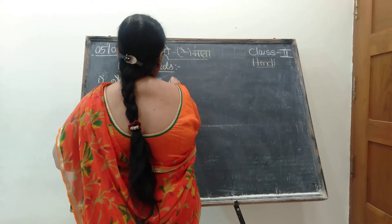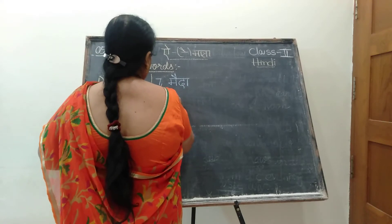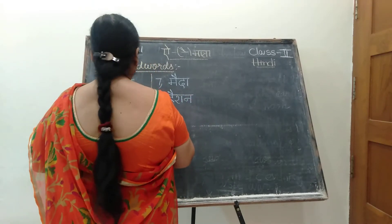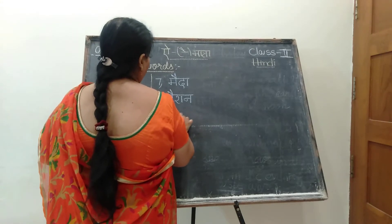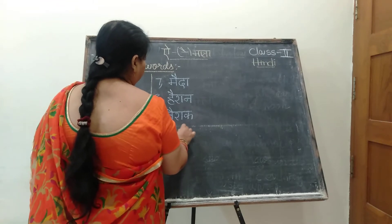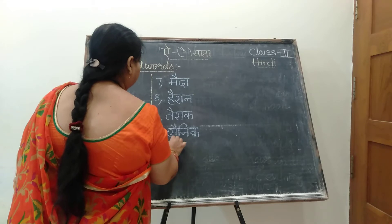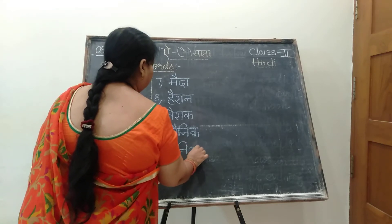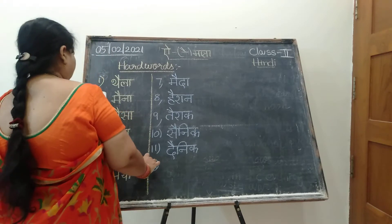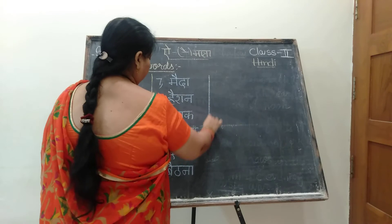Get ready now. Seventh one. Next one. What is that? Dainik. Next one is: Baithna. Ba kwa i ki matra bhai. Tha. Na kwa ki matra na. Baithna. What is this? Baithna.